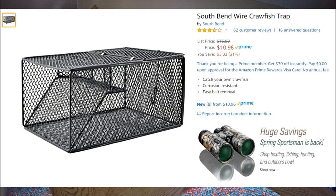Hey guys, today I'm going to be testing the South Bend Wire Crawfish Trap. I got this on Amazon as you can see here on the ad — $10.96. I thought I would put this in a road ditch and see if we can catch some crawfish.